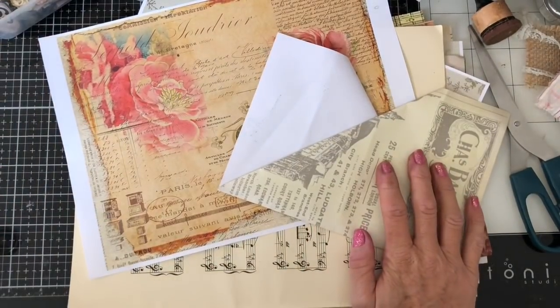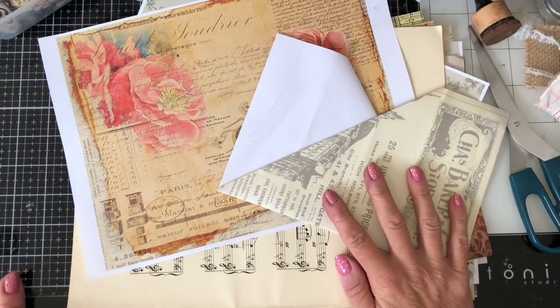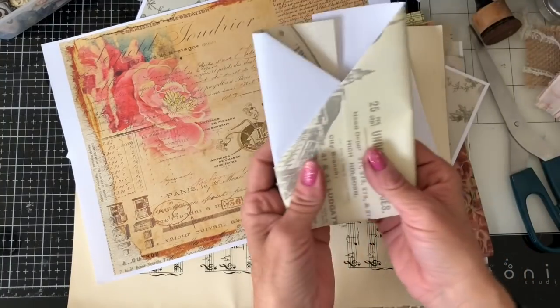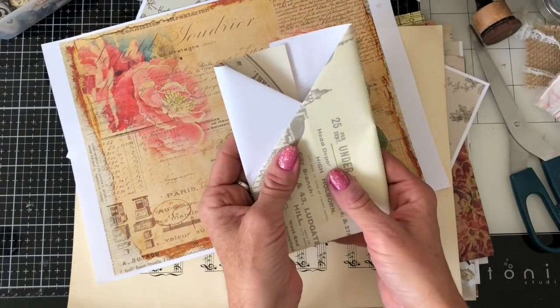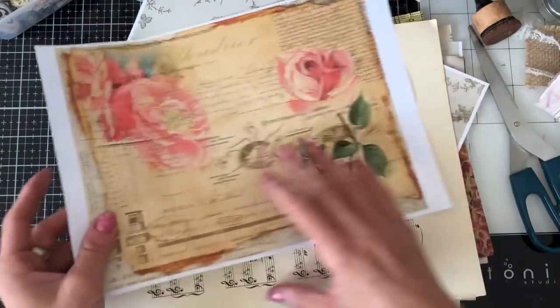Hi guys, this is Tina from Shabby Dabby Doo Dah, welcome back to my channel. We're here for another one of our mass-making sessions, and what I thought we could do is make the little pocket that I did a tutorial on a couple of weeks ago. I've brought along a bunch of papers in a whole different variety, including some sheet music.